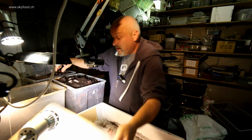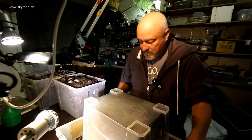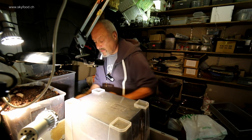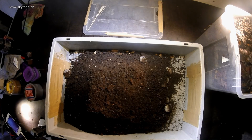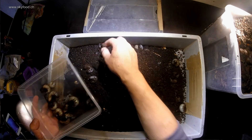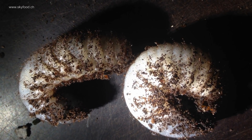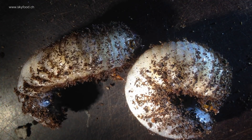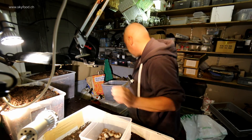Now we have already thirty-eight. So there must be some more here. There they are — and there are worms here also. You see that? And a lot of these larvae. I count on: eight, nine, ten, eleven. Let's have a look at them — already big, huh? Twelve, thirteen, fourteen, fifteen. So that's the next — the third box.